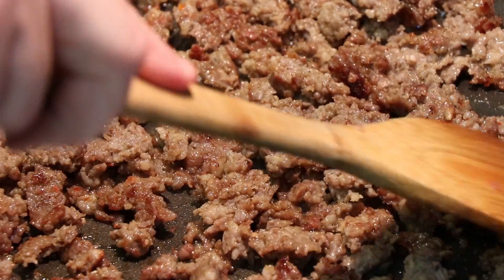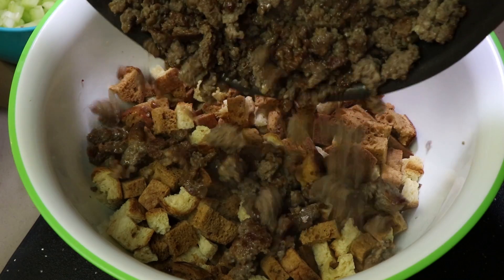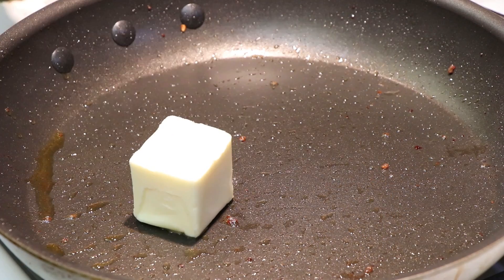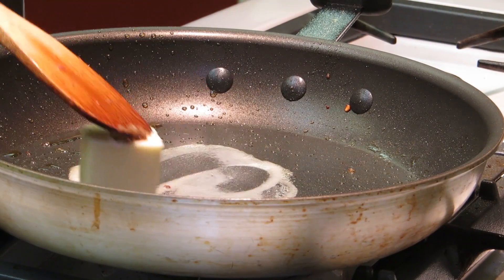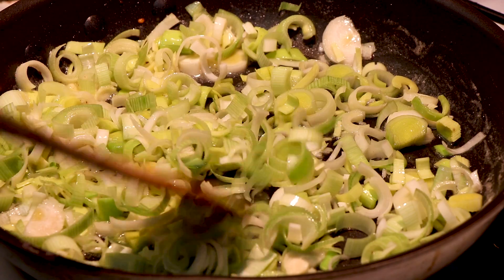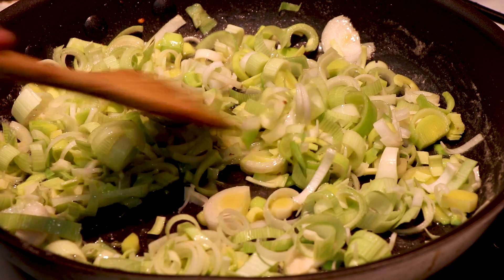Let's get the sausage into our bread mixture. We're not going to mix that up yet — just let those juices from the sausage drain down into the bread. Now we're going to add four tablespoons of butter to our pan, still on medium heat, and let that melt. Then I'm going to go ahead and add my leeks. These are going to go for probably about three minutes before we add our celery.